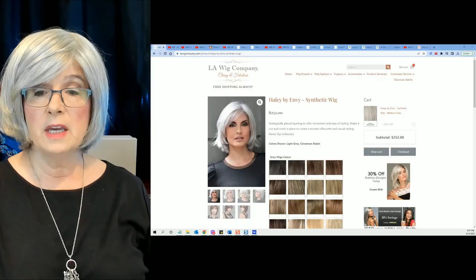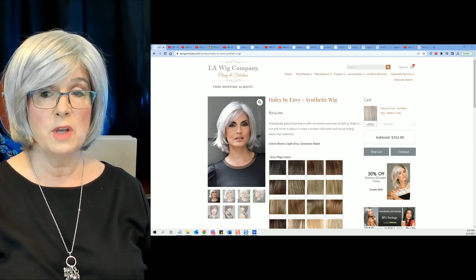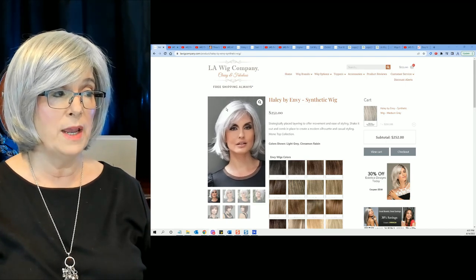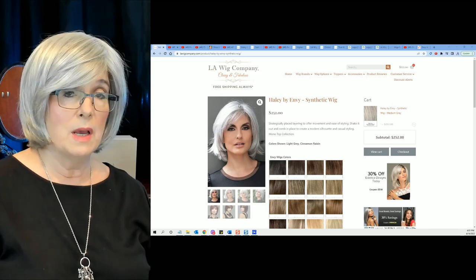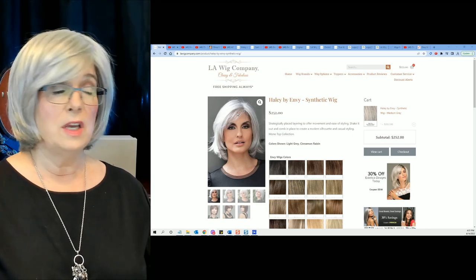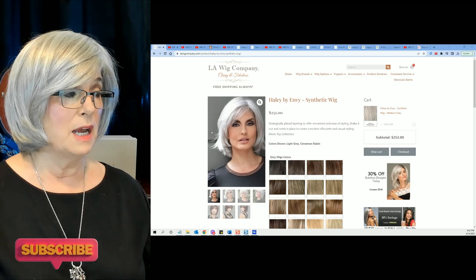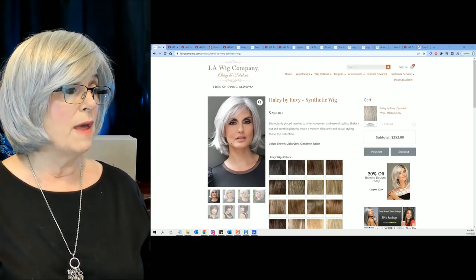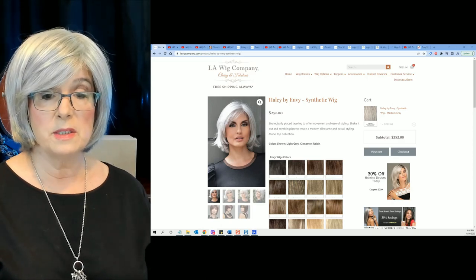I think she's beautiful. One other thing I want to show you — I think they took this picture outside, because when you go outside, whenever there are white fibers in a wig, this is what you get: the white just pops in the sunlight. And it is not too shiny — if you get a wig and it's too shiny, hit it with some baby powder or Batiste dry shampoo, and that'll knock that shine right down without ruining the look of the wig. As I said, she must have been standing in the light or had a light aimed right on that wig. This color is medium gray.